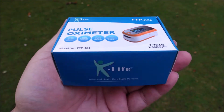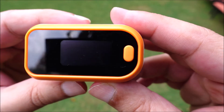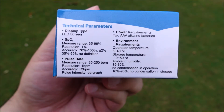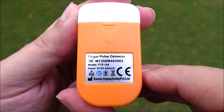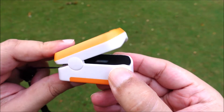K-Life is a trusted brand for medical equipment. The oximeter has a decent build quality. It comes with a one year warranty. It has an LED screen display, requires two AAA batteries to operate, and has a clipper design.